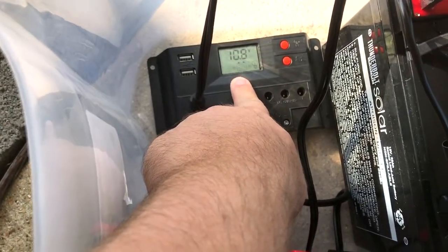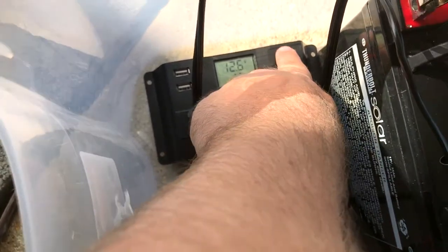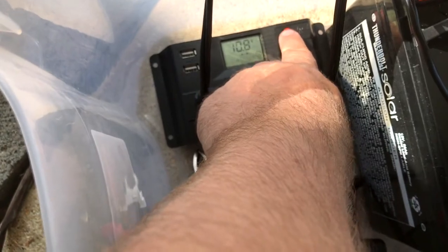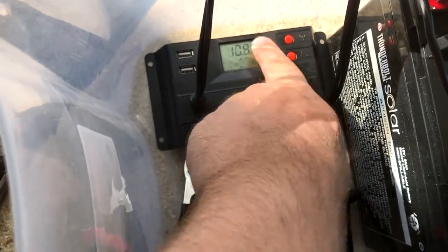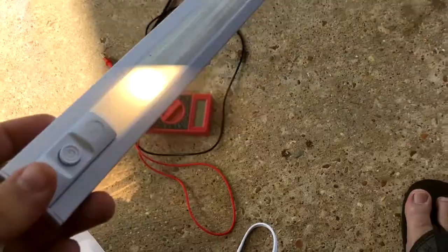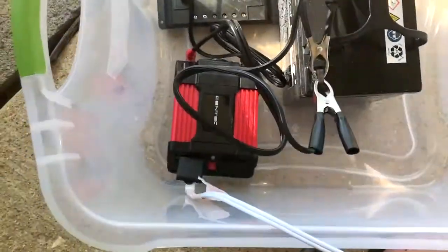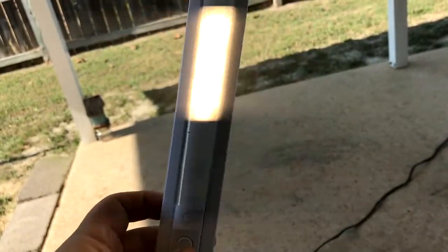There's 12.6 volts going out. This button here should be cycling, and also the light button is cycling. This light is powered by the sun. The frequency of the LEDs is making a pulsating effect — that is crazy awesome.